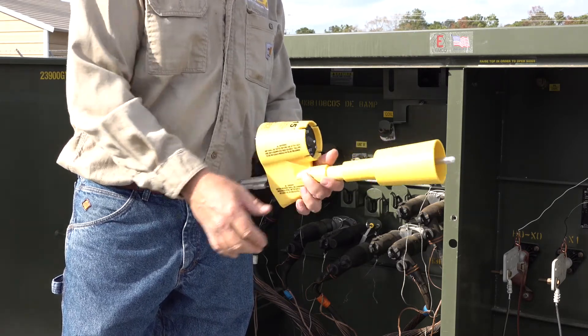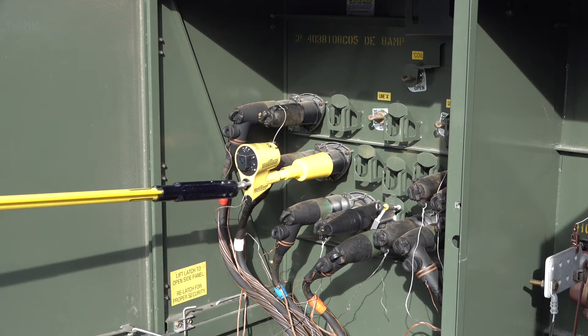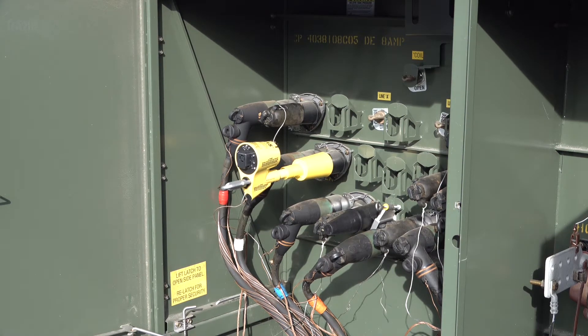Now that both accessories have been installed, we can do our first underground demonstration. We are going to begin with the cabinet already energized and the VBI 15 inserted into the bushing. In this type of application, the VBI 15 would be left indefinitely as a sentinel type device while work is performed somewhere nearby.